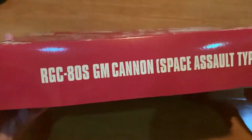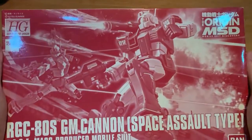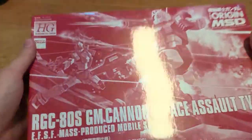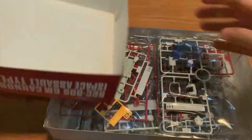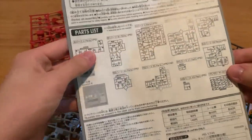This thing right here is a pretty thin box, it's not like anything surprising or anything like that, but the box art looks pretty cool though, I gotta say. So okay, there's nothing to look at on the box, so let's open up the runners first.